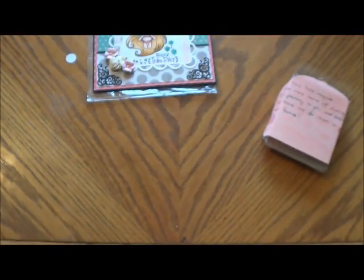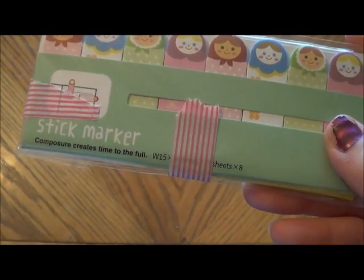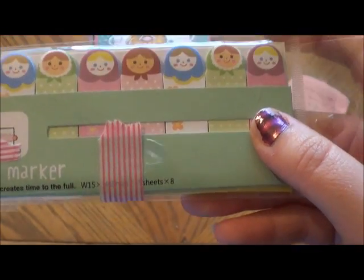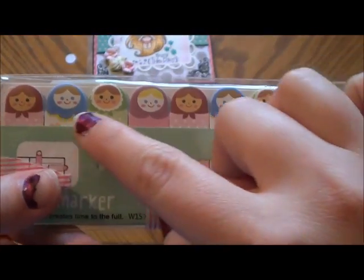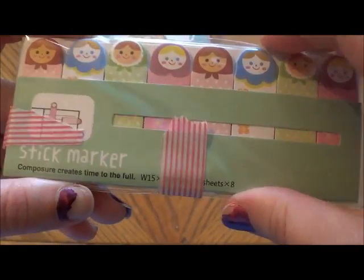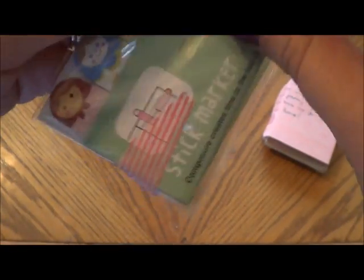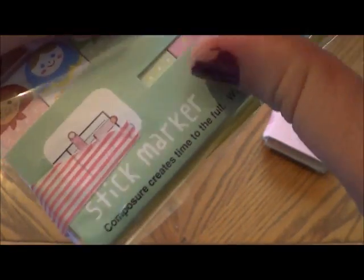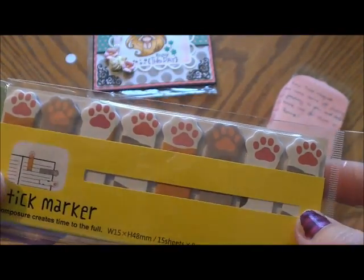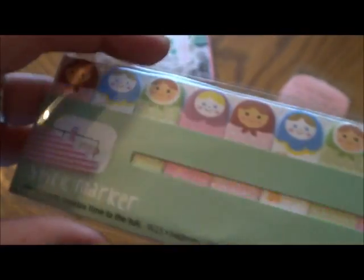And then she sent me these — they have cuter stuff over in that side of the world. Look how cute these are. They're like little Russian doll sticky post-it thingies. Like, how cute are those? I love those. And then she sent another one. And little paw prints — how cute. Look at that.